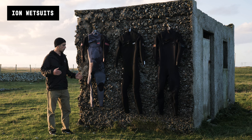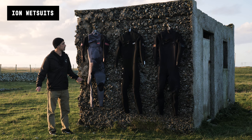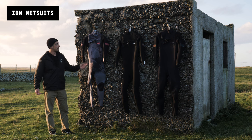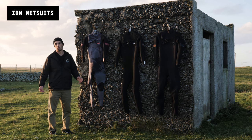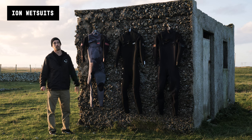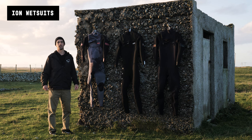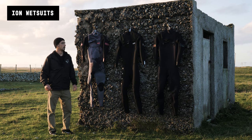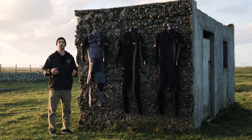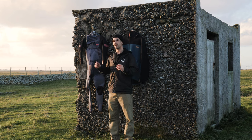So those are the wetsuits I use during the whole season in the UK. I use the 5/4 from December to March, the 4/3 for the bits in between, and the 3/2 from end of spring through summer and into the start of autumn. Hopefully that gives you a good idea of what wetsuits you need to windsurf in the UK.